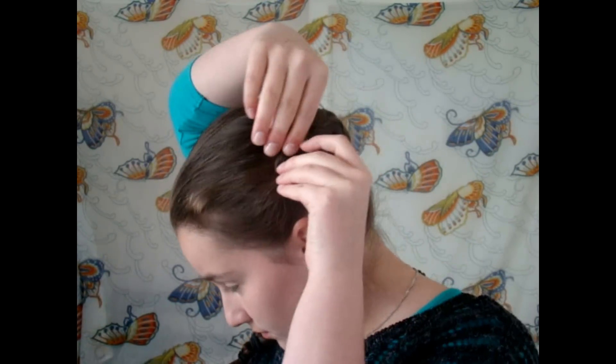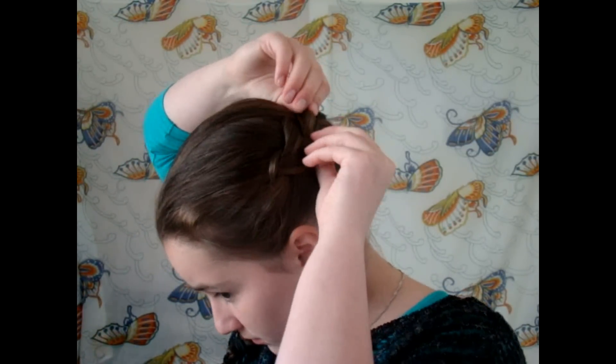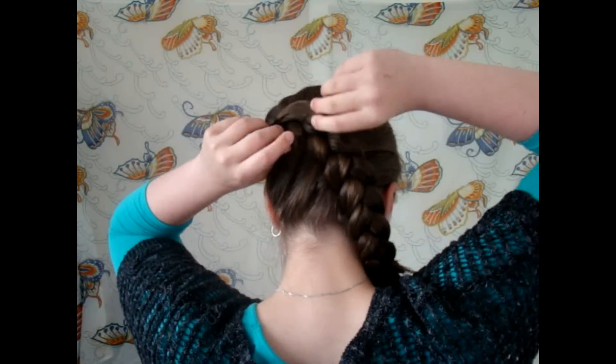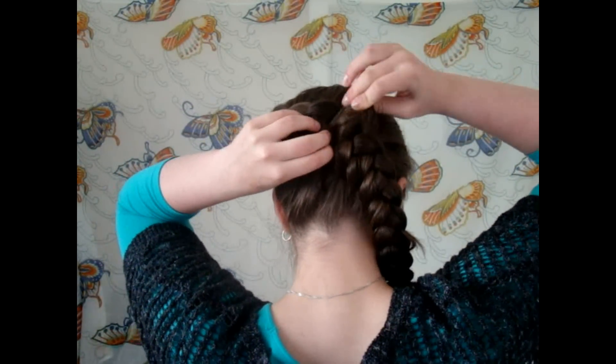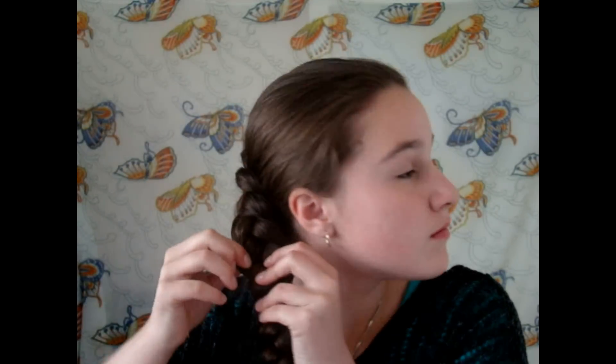So now that's finished you've pretty much got the hairstyle done, but I want a little bit more volume in my braid so I'm just going to pull on the little edges of the hairstyle — this is going to puff the braid out really beautifully. If you have thin hair this is a great option to make your braids look bigger and give the illusion of thick hair.